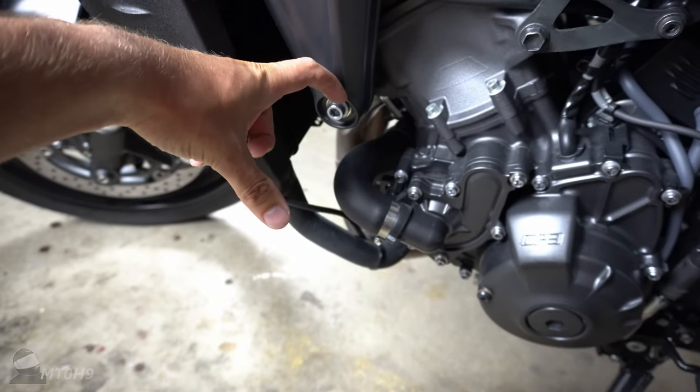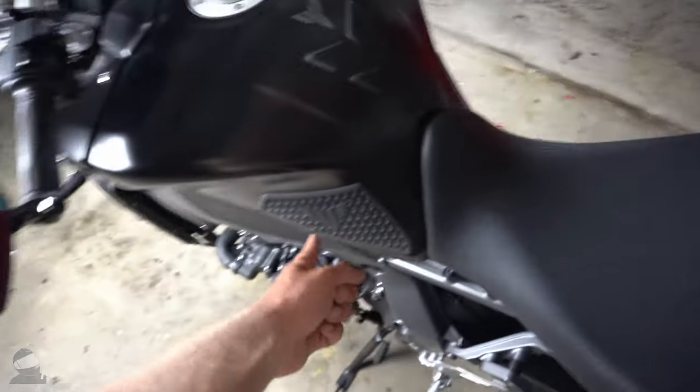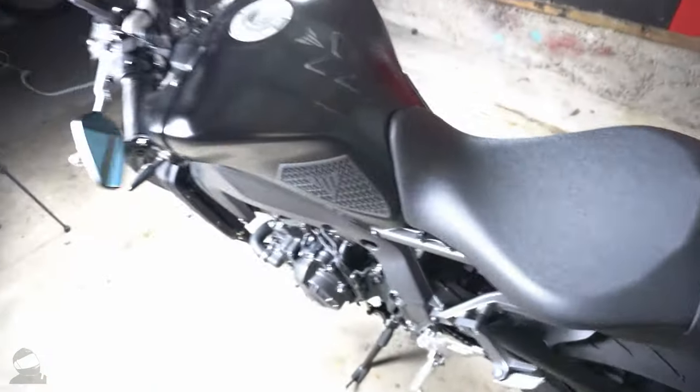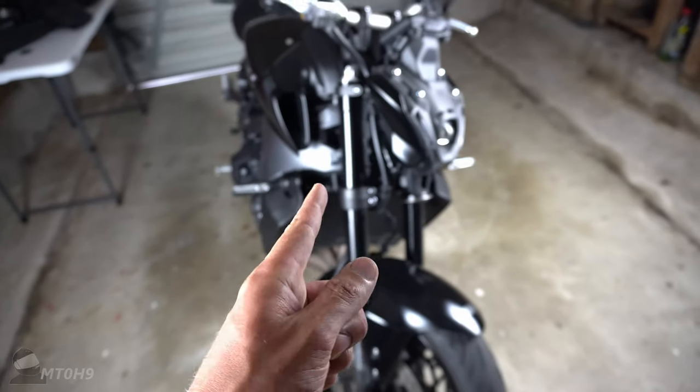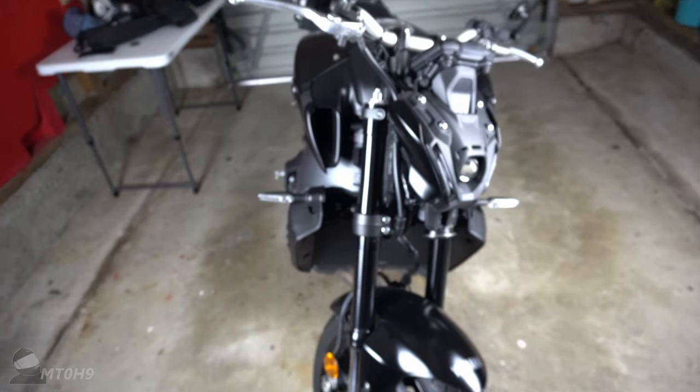Otherwise it will stick out really wonky. Also check out the video where we change these mirrors and I put the tank pads on. Anyway, let's mount the camera up onto a tripod and get these guys stuck in to the frame.